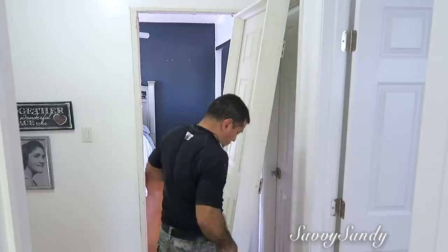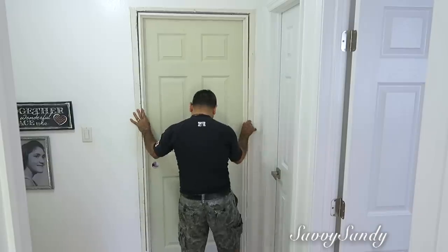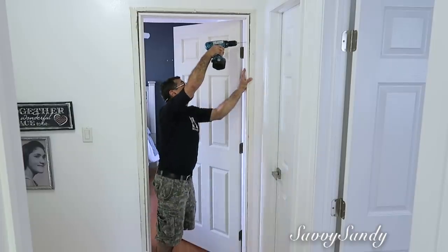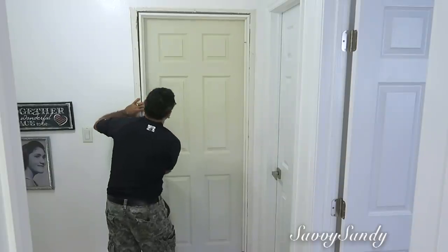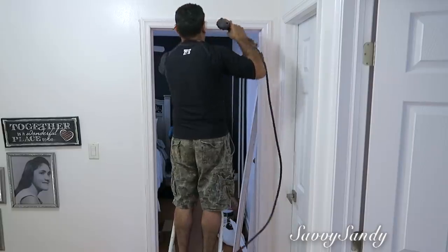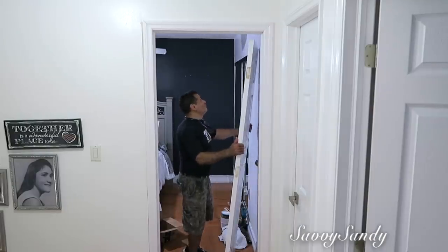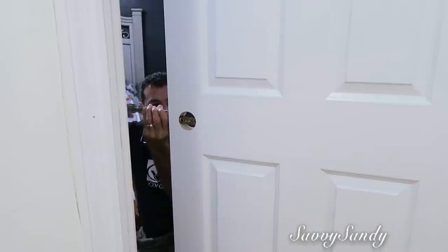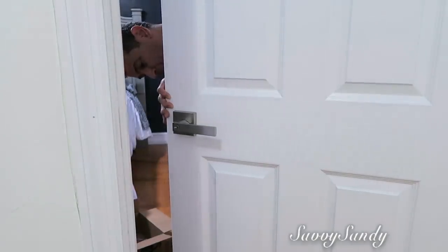Estas puertas vienen con sus marcos, el marco de adentro y el marco de afuera. Lo único que estas puertas no están pintadas, están de un color amarillento. Para ponerla hay que instalarla completa con marco y puerta para que quede nivelada, bien ajustada. Después mi esposo quitó la puerta para pintarla afuera en el patio, la pintó de color blanco y volvió a instalarla. También le pusimos su chapa, de las mismas que compramos para las otras habitaciones. Yo les dejo los enlaces en la cajita de descripción.